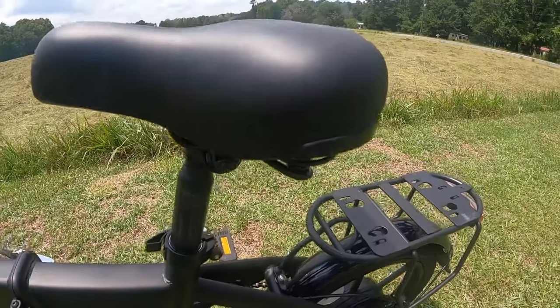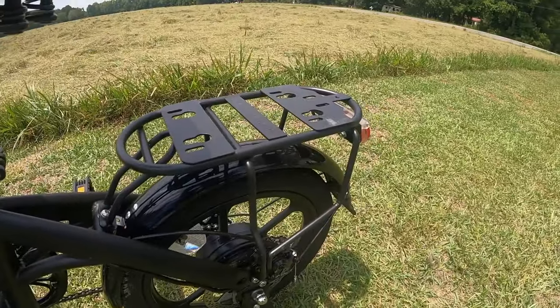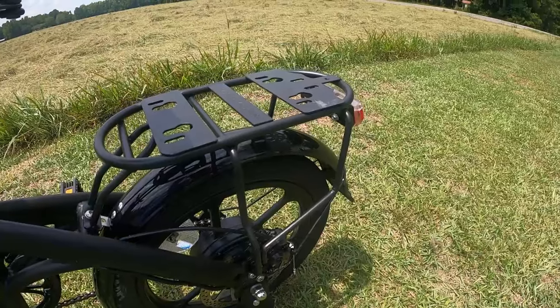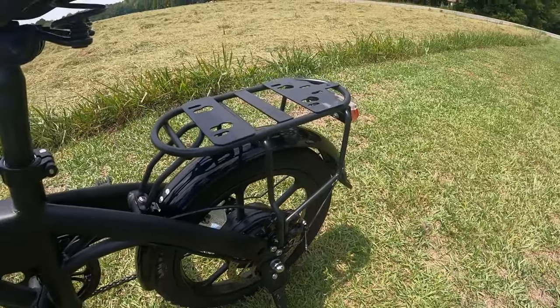It's got a nice, comfortable, cushioned spring seat. It has a nice carrier right here to put my tackle box or camping gear on, to go from one location to the next.